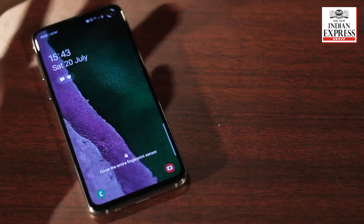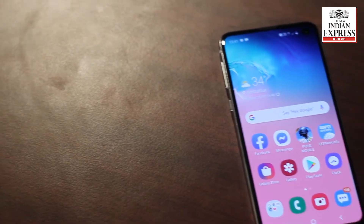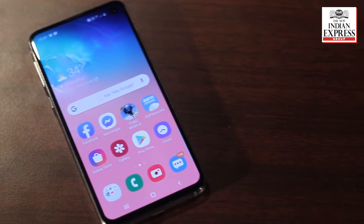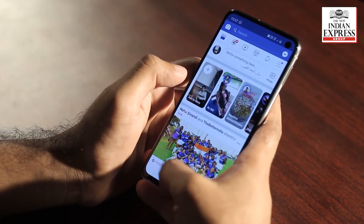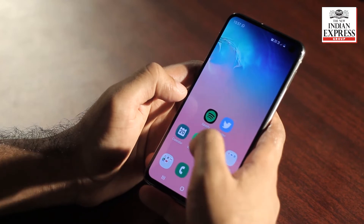Moving on to comparisons, I'll tell you about the features on the S10e and how it differs from the S10 and S10 Plus. The S10e is enclosed with most features available on S10 and S10 Plus, so let's talk about what it's missing. The display is much smaller — this has 5.8 inches, while the S10 comes with 6.1 inches and the S10 Plus comes with 6.4 inches.